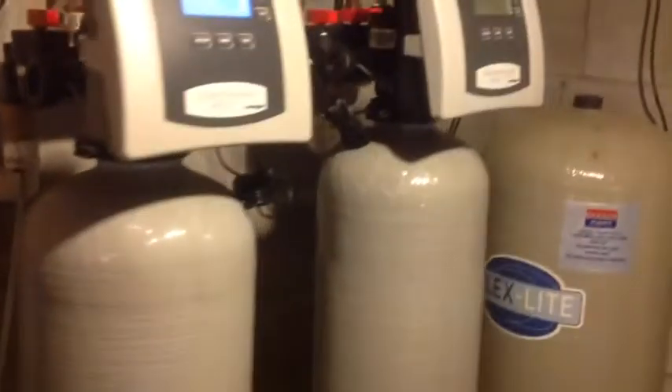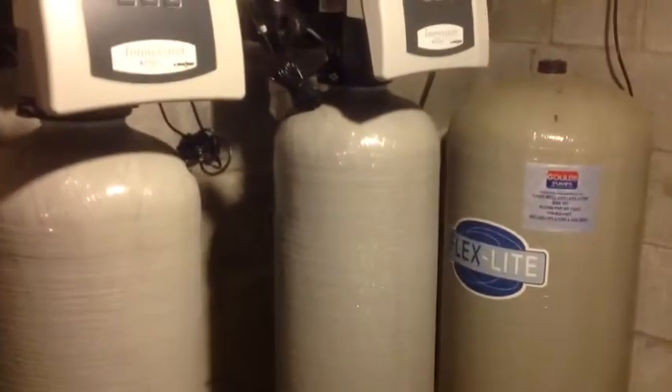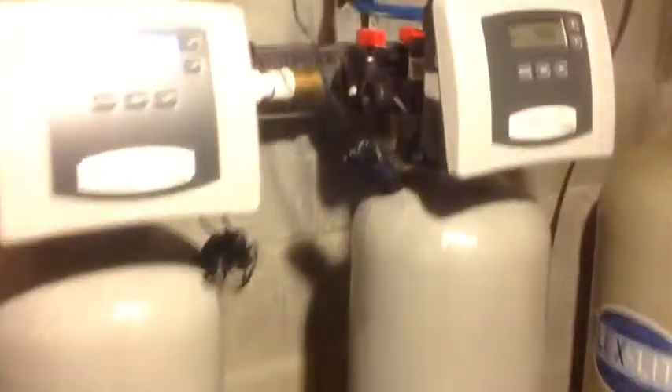Now let's go over the whole filter system. This is the water softener — remember, we're talking about a well that has sulfur water in it too. So we have this extra tank filter, and this filter is to eliminate the sulfur's rotten egg smell. At the bottom of this filter is a layer of charcoal, so its job is to get that rotten egg smell out of the sulfur.